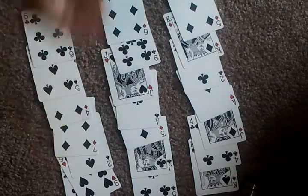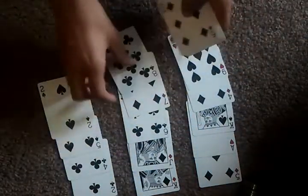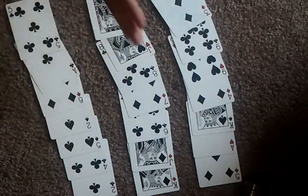Now I'll ask them again, and I'll say it's in this row. So I'll sandwich that row between the other rows. One last time. Now which row? Now I'll sandwich that.